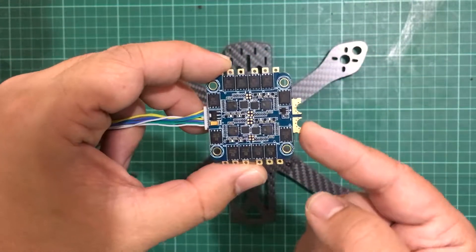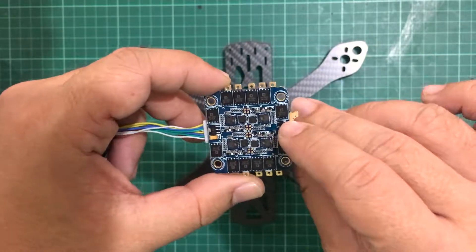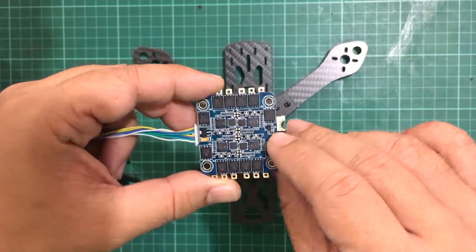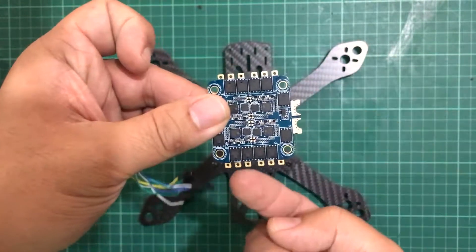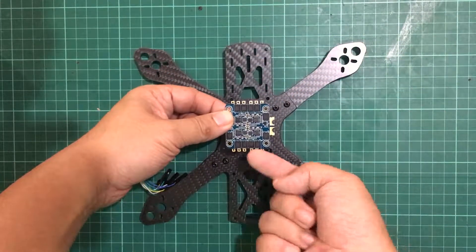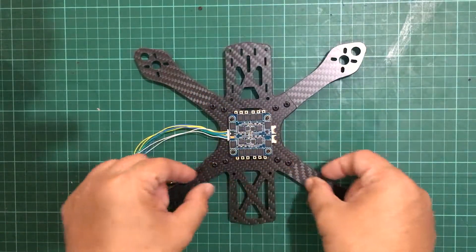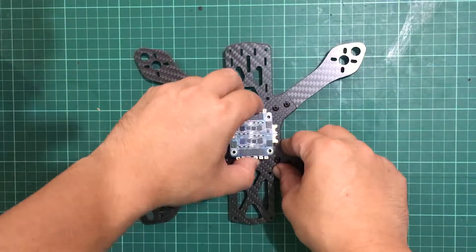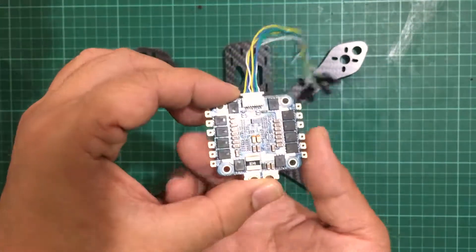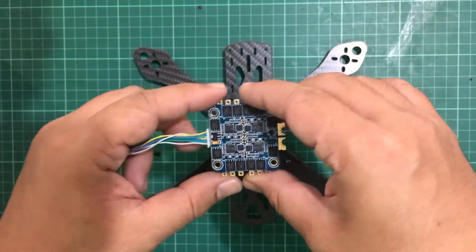The pads are also going to be pointing back and forwards, but that's okay because you're just going to be routing your wires over here anyway — so that's not going to make much of a difference. So this is the ESC right-side up, and you just flip it like that and you have all of your motor pads aligned with your arms.